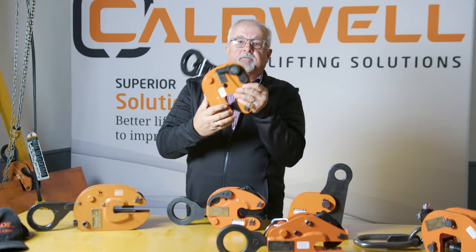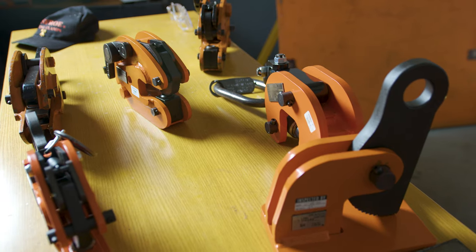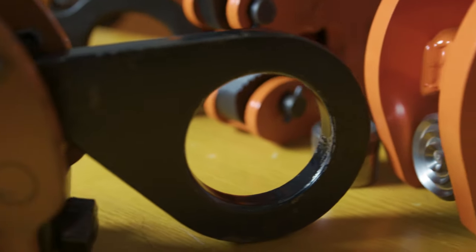Engineering Manager Dale Kelley sat down with us to explain what the options are when choosing a clamp for your lift. So let's get into it.